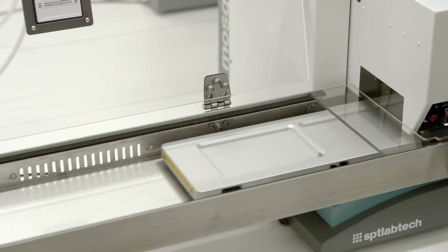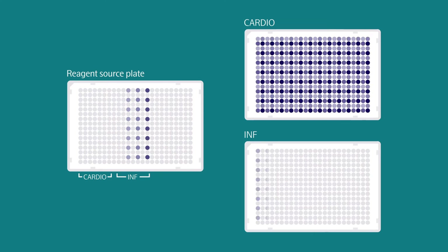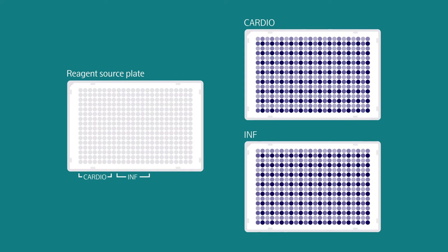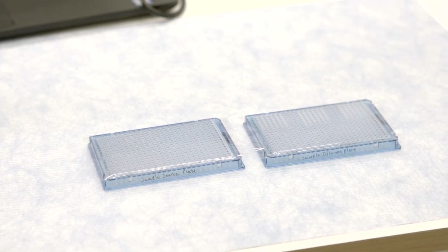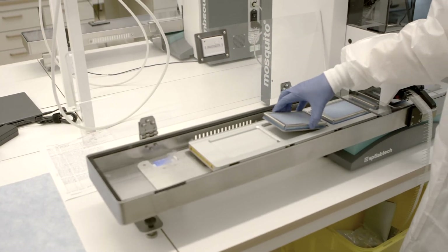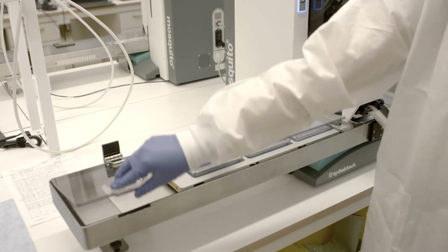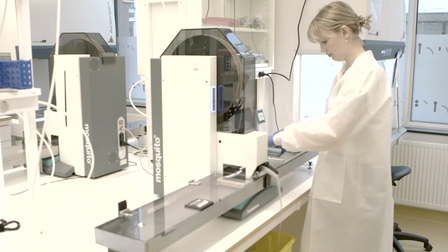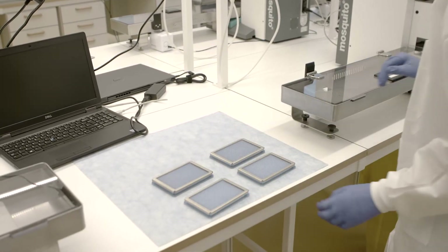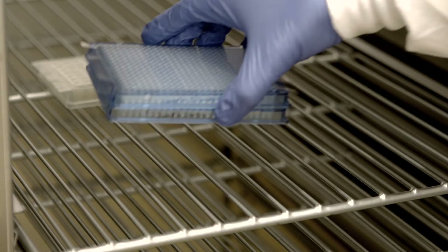Plate decks 1 and 2 will remain empty. Once initiated, the Mosquito instrument will transfer 4 of the 8 different incubation mixes to each of the cardiometabolic and inflammation incubation plates. During this run, remove the sample source plate and sample dilution plate from storage, and thaw to room temperature. Once the machine has paused, place the sample source plate and sample dilution plate on plate decks 1 and 2 respectively. Resume the protocol. The Mosquito instrument will now add the sample and diluted samples to both incubation plates. Remove all the plates from the Mosquito instrument, seal and spin them down. Store the sample source plate and sample dilution plates at 4 degrees Celsius.